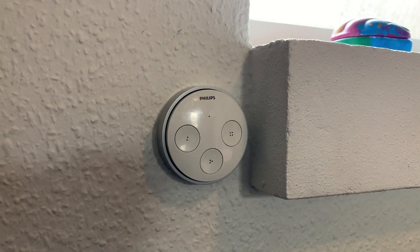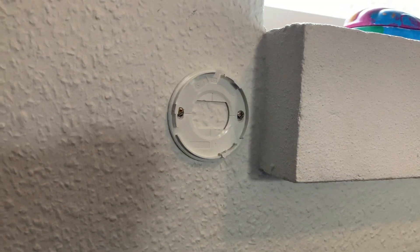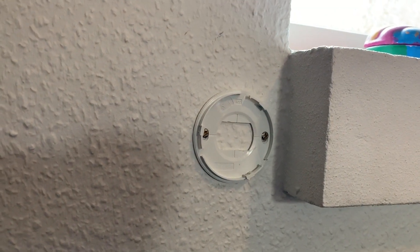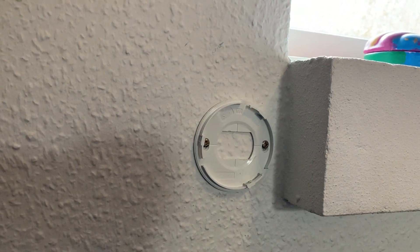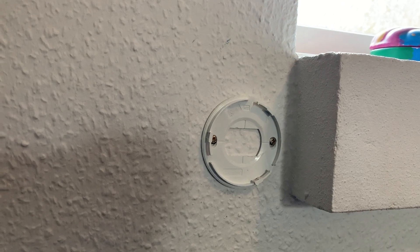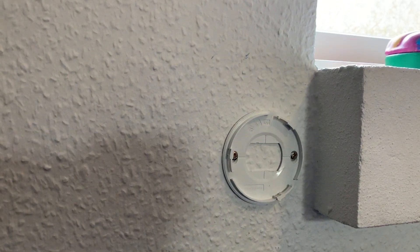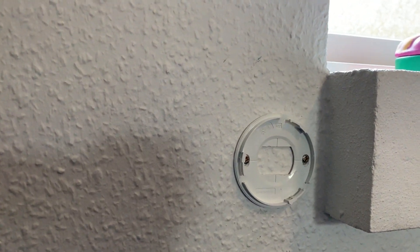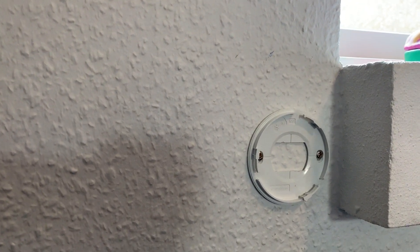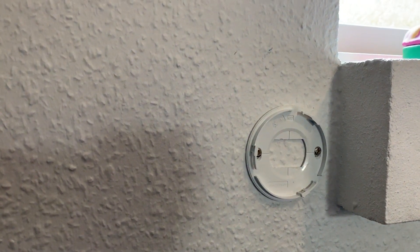Here's an example of how I've mounted the Philips Tab. You have the option to mount it using the backplate and drill it into the wall, or use adhesive tape. I do not recommend adhesive tape though — given that you need to press it quite hard, the adhesive tape will not last long and it will fall down eventually, so my recommendation is to drill it.